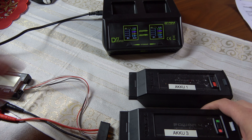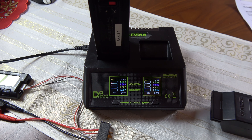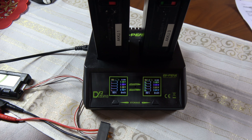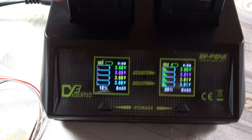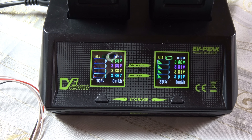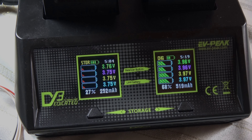Jetzt stecke ich beide Akkus in das DY3 und schaue, was die LCD-Anzeigen anzeigen. Akku 1 zeigt ebenfalls ca. 10% an, und Akku 3 etwa 35% – das stimmt überein. Nach dem Einzoomen sehen wir links die 3,68 Volt und rechts die 3,81 Volt. Nun habe ich das Laden begonnen – man sieht, dass der Ladevorgang läuft und die Werte sich verändern.